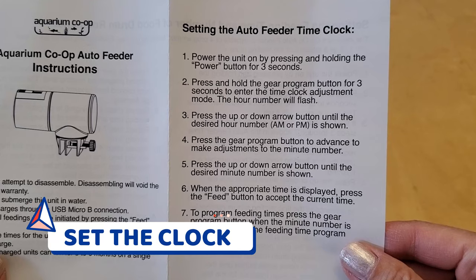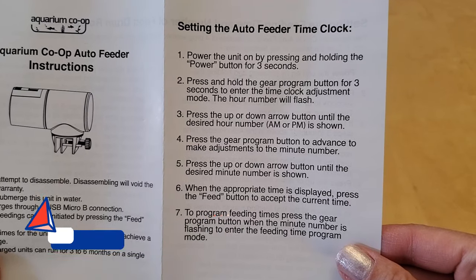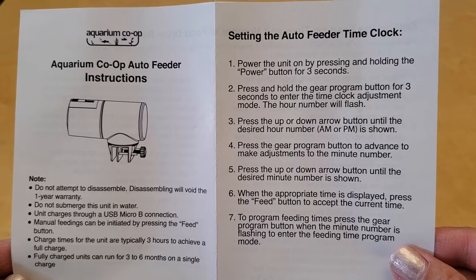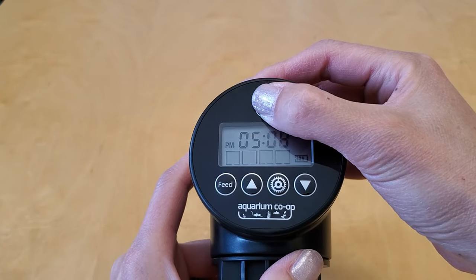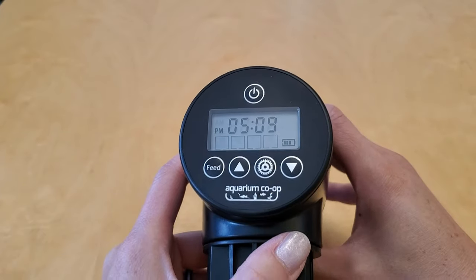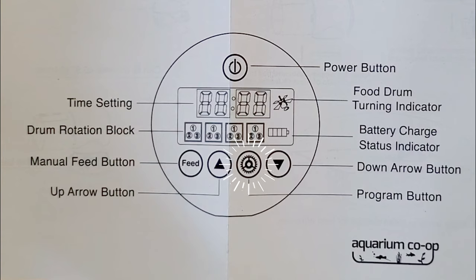Now we finally get to the programming. The instructions looked a little intimidating at first, but once I played with it a while it's just like programming a digital watch that feeds your fish. You turn it on by holding the power button up top for three seconds, and you can turn it off the same way. The gear button is the program button — every time you push it it's like saying "next" because it lets you toggle through all the different options. You can't go backwards in the menu, just forwards. The manual feed button is like the OK or save button, so if you want to stop programming just hit the feed button.